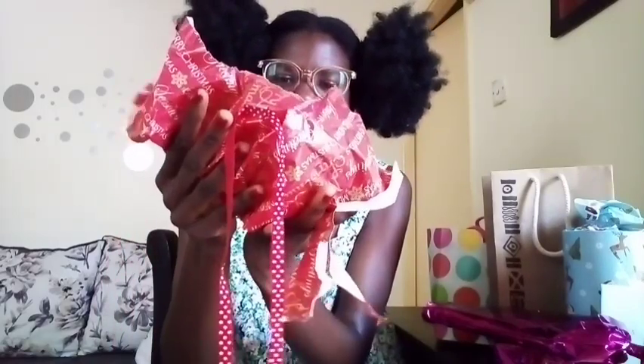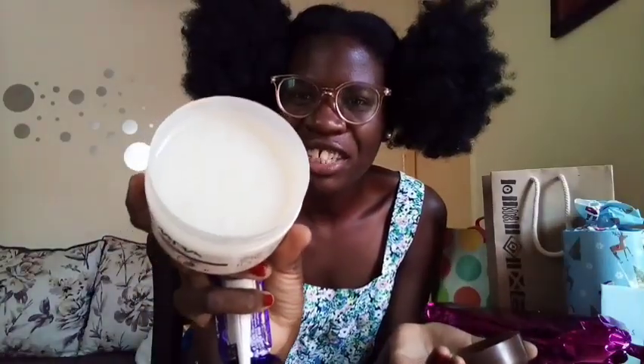Oh, we have this one here! So we have chocolate, nail polish — the one with glitter — and then we have Amara. I've never used this jelly before, but it smells really nice.